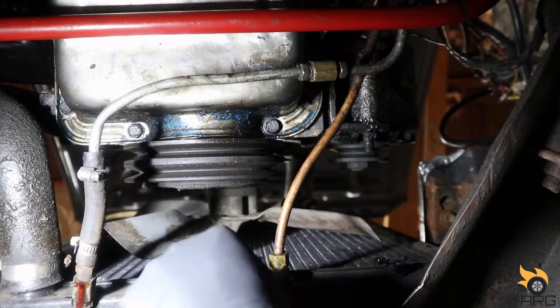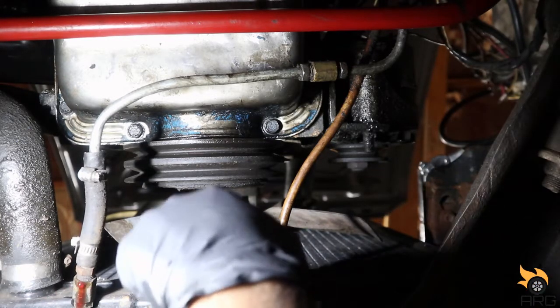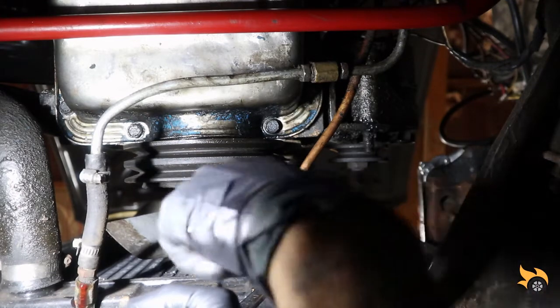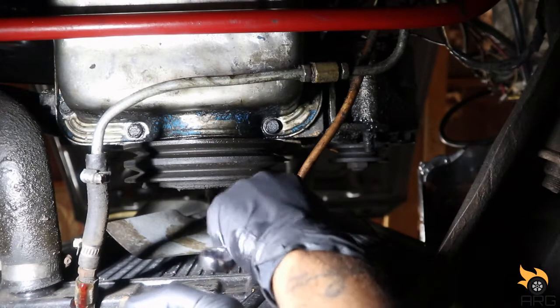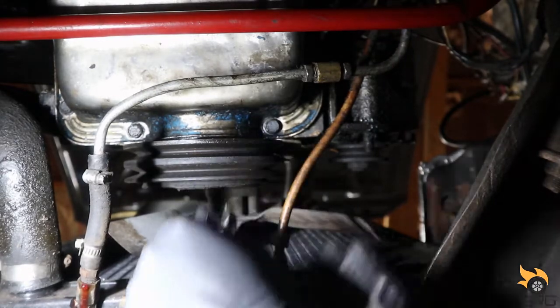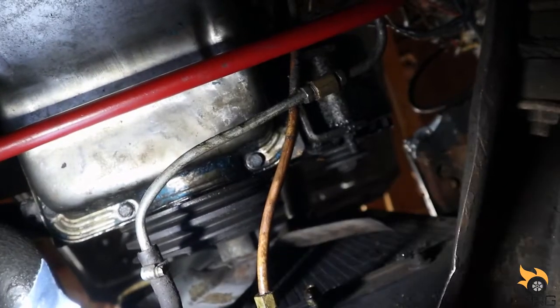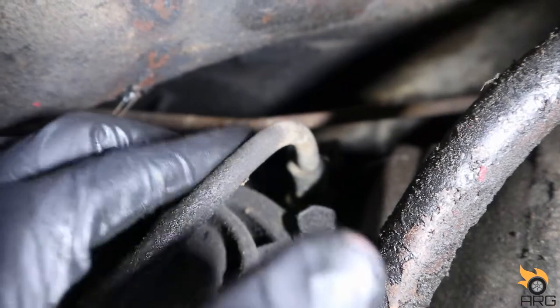That's one line off — let's get this other one off. Alright, so we're at the back of the transmission now. That's what one of the lines connects to, and then the other one is right here.